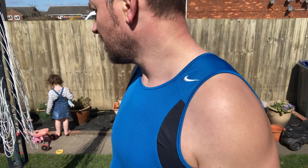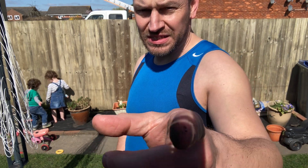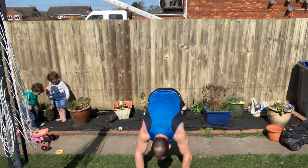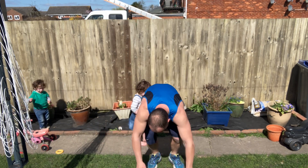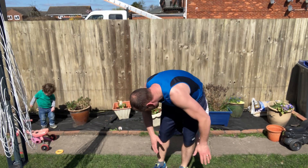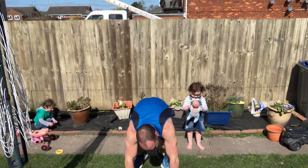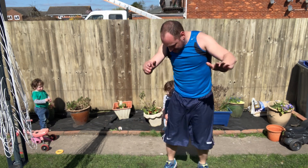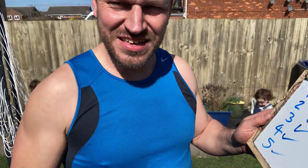Take a swig of water if you need it, get your breath back. We've broken the back of this piece but we're not out of the fight yet. Come on — seventh set, let's go. One, two, three, four, five, six, seven, eight, nine, ten. Nearly took out a toddler there. Seven sets done, three left — feeling good, I can see the light at the end of the tunnel.